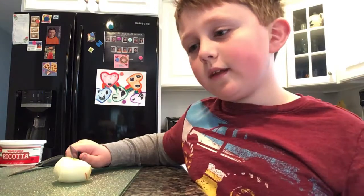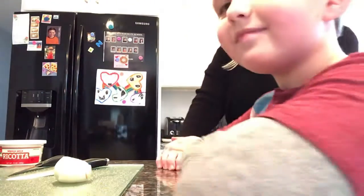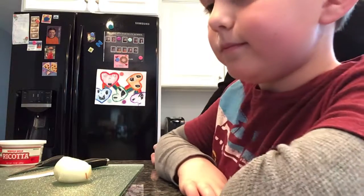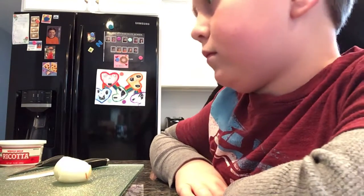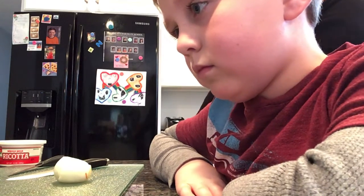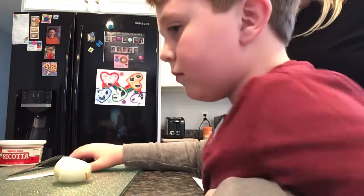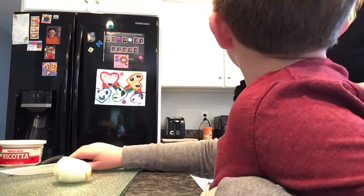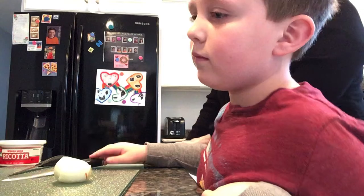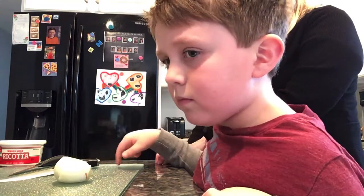Your job right now is not to be holding your knife but to watch Mrs. Weatherby show us what we're doing. I'm going to cut all of my vegetables because after I cut them we're going to sauté them on the stove to get them a little bit cooked before we put them in our lasagna. I'll cut everything beforehand so you can watch, and when I put them in our skillet you can start cutting your vegetables.